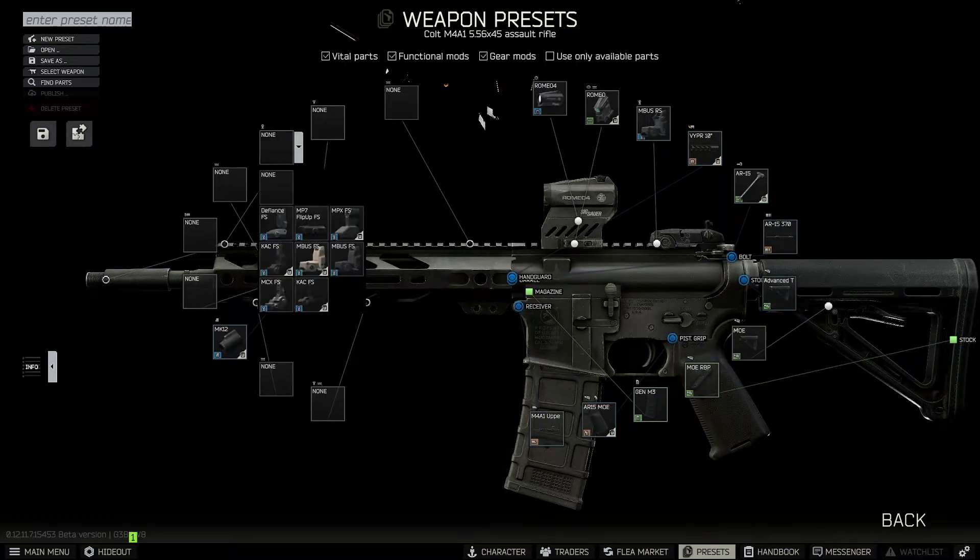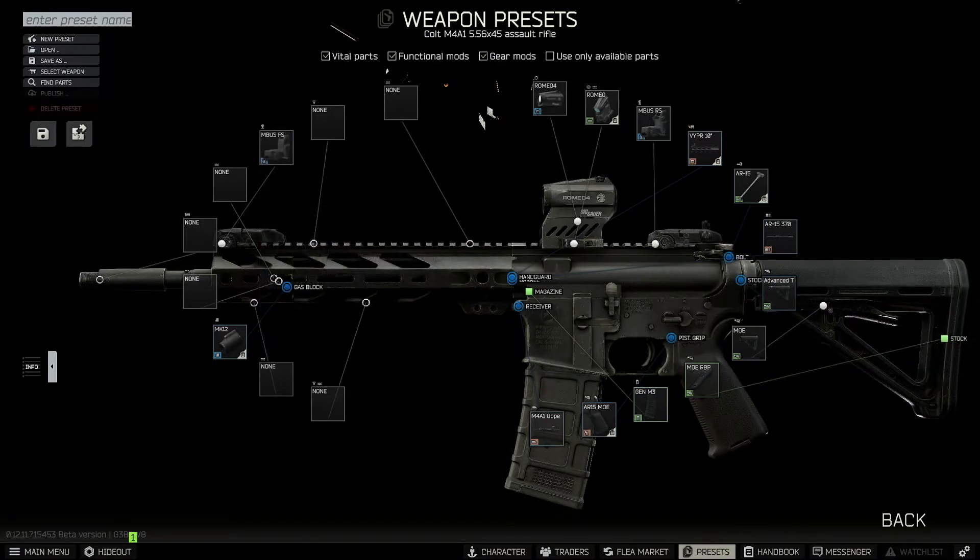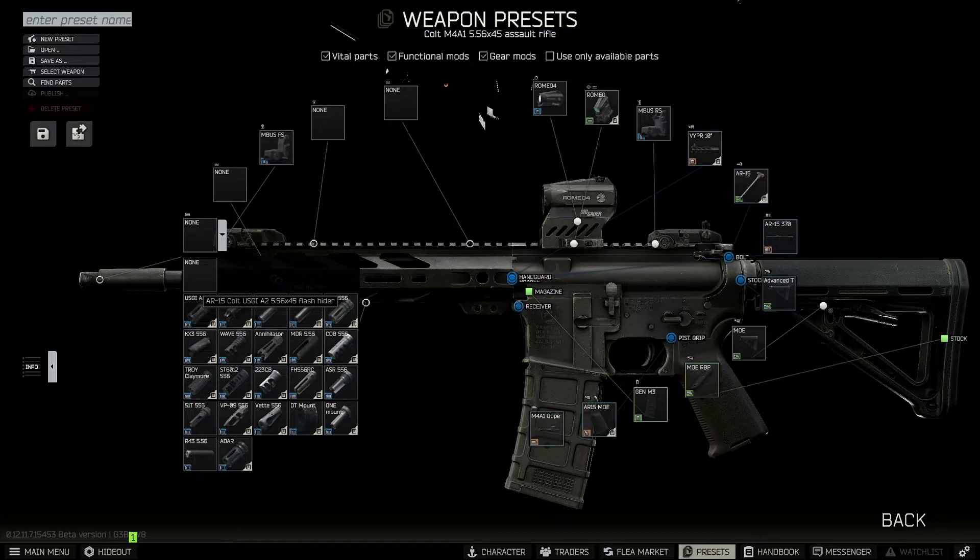Up top, we'll add our Embus front sight. For our muzzle device, I don't have anything fancy on there, so we're just gonna use the AR-15 flash hider.